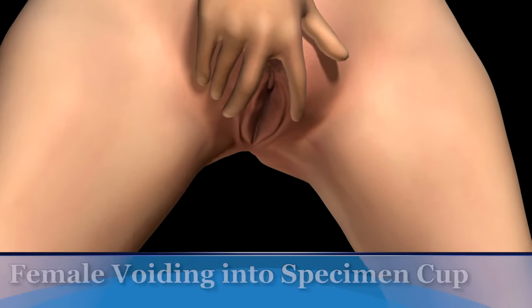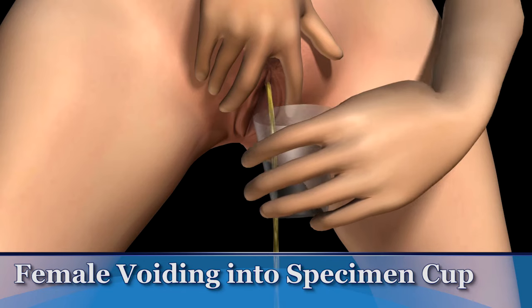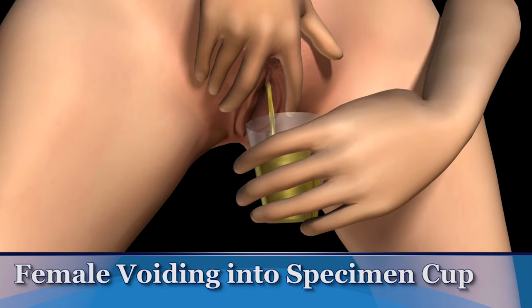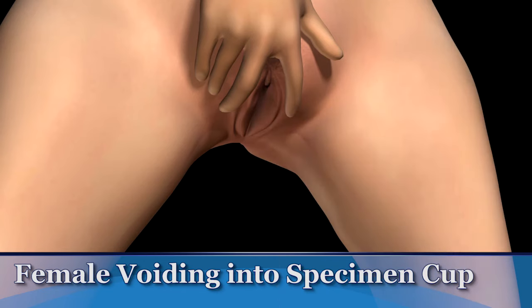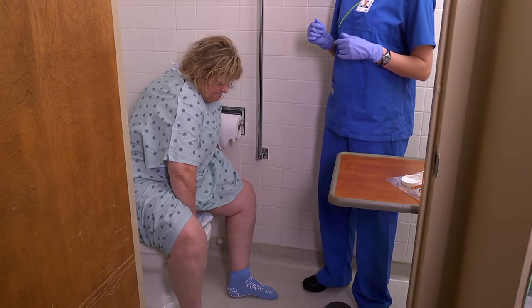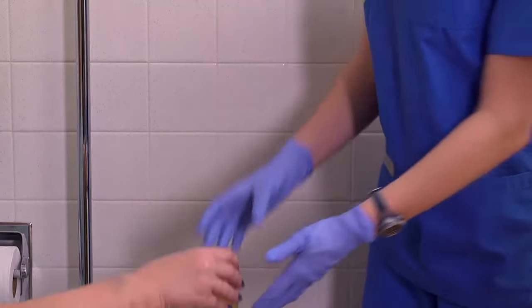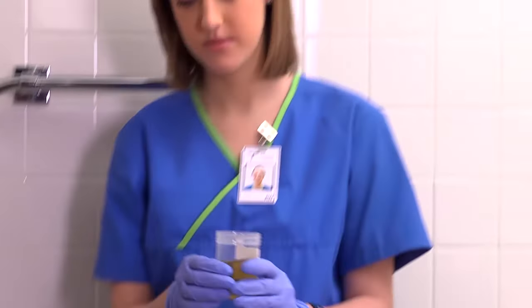While continuing to hold the labia apart, ask the patient to begin urinating into the toilet or bedpan. Then pass the specimen container into the stream and collect 90 to 120 milliliters of urine. Have her remove the specimen container before the flow of urine stops and before releasing the labia. Allow her to finish voiding into the bedpan or toilet and assist her if she needs any help with personal hygiene.